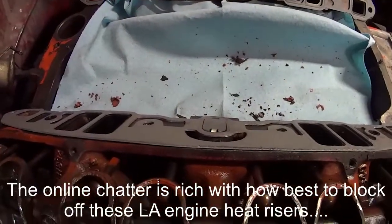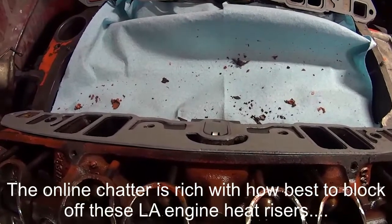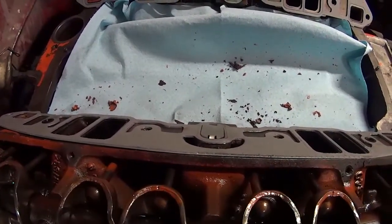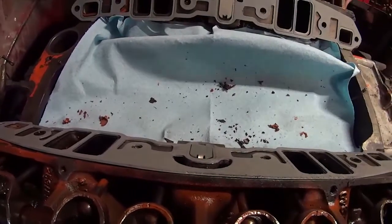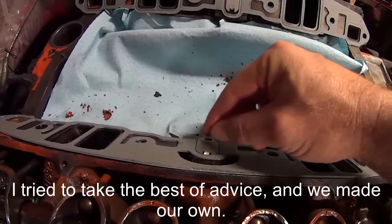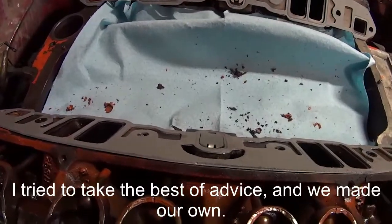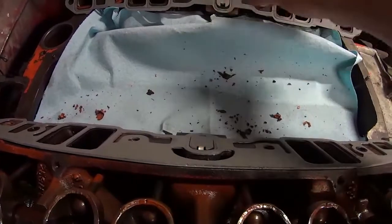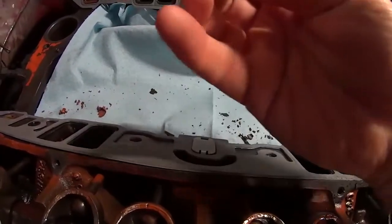We're trying to block off these crossovers. Some people are saying to weld them, but I don't have the heads off, so I'm not going to weld them — I don't want to weld up some 340 heads anyway. They're also saying to use some block-off plate material that goes underneath the gasket and shims things out, but I don't like the thought of that either. So this is what I'm doing.